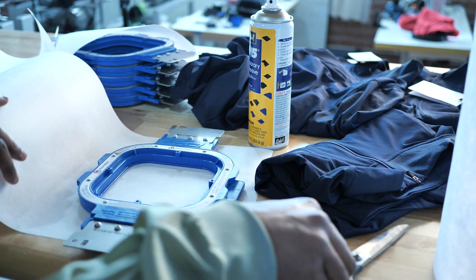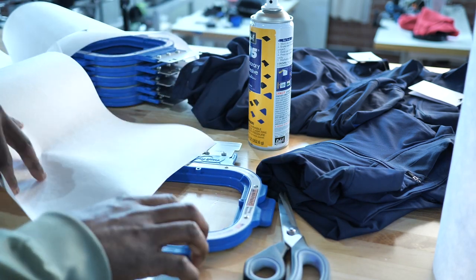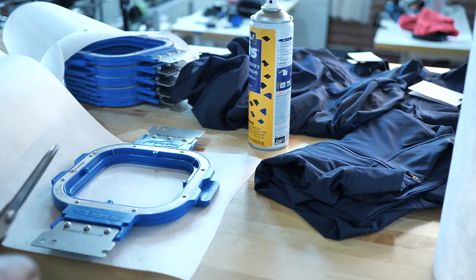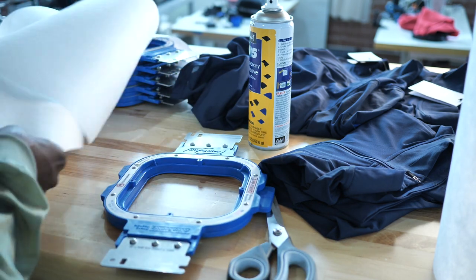I'm going to use my Hoop Master Station and hoop this stuff up. Just because these shirts are expensive, I don't want to mess them up. Right now I'm cutting out eight pieces of stabilizer — spray adhesive on one, no spray adhesive on the other.